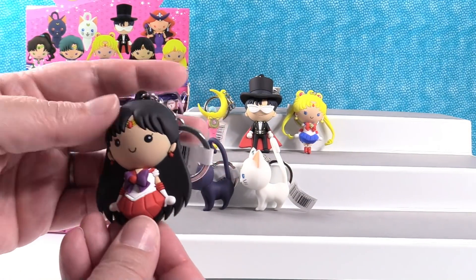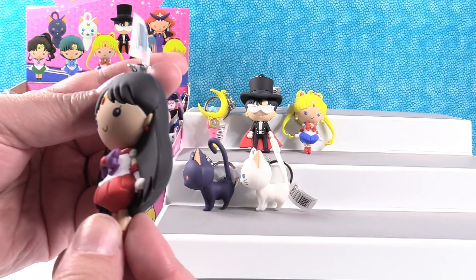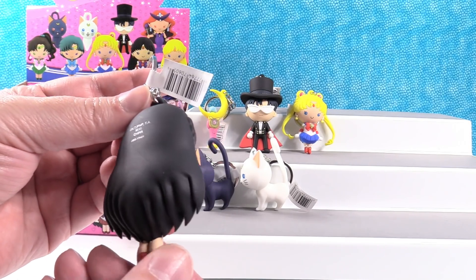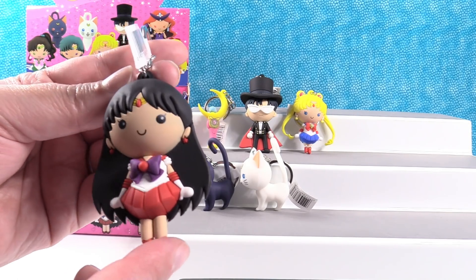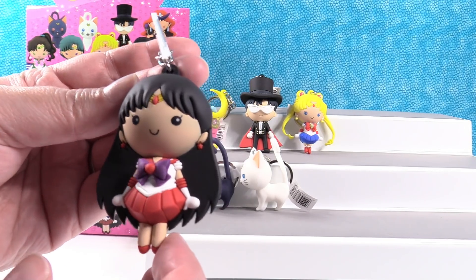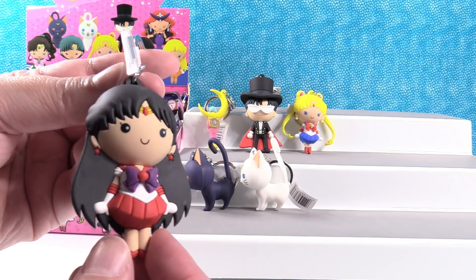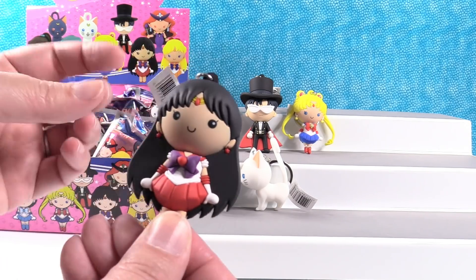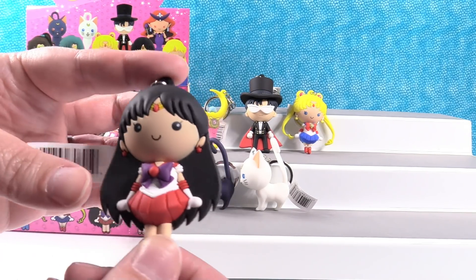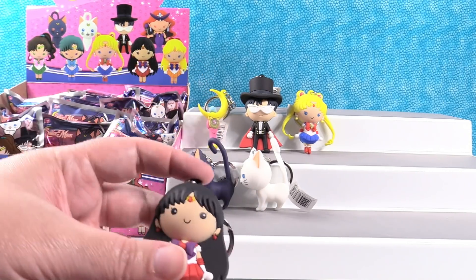Sailor Mars! This would be me because she has dark hair, although I guess I'd be Sailor Jupiter with brown hair. But she's wearing purple and red and those are just great colors. Sailor Jupiter would be more like me because of green eyes and brown hair. But Sailor Mars wears colors more in my color family. She reminds me of Wonder Woman.